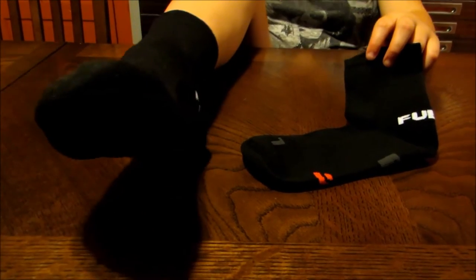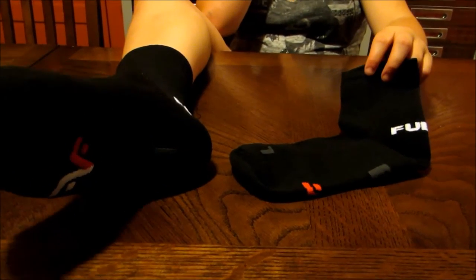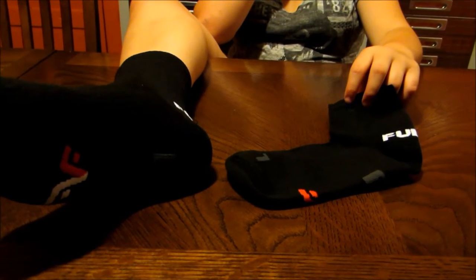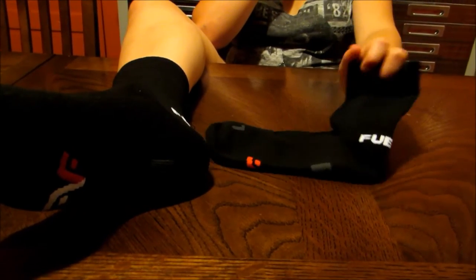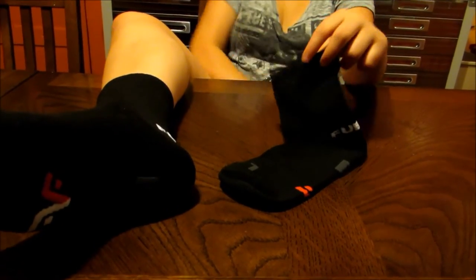The anatomical left and right foot design provides an enhanced fit. Injury protection and cushioning — areas exposed to abrasion are protected by a soft three-layer terry. Again, the Y-shaped deep heel pocket ensures that the socks don't slide down.